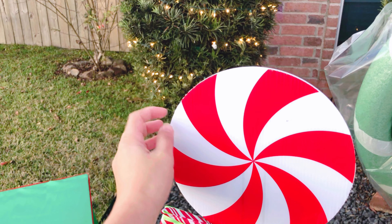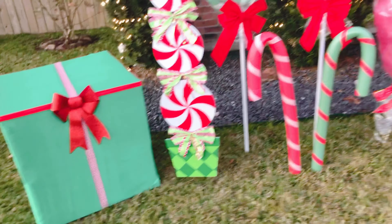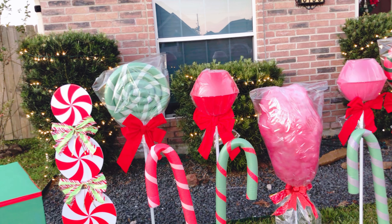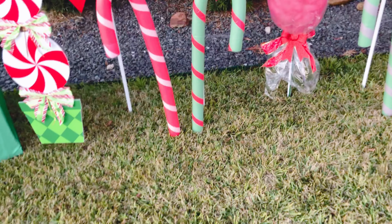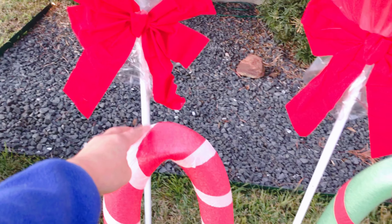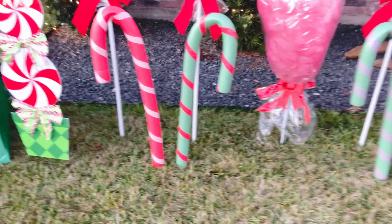This piece I got from Amazon — I didn't really make it, although I had to assemble it, and it's super cheap, less than $15. Then there are some more large peppermints, lollipops, and candy canes. I wasn't able to make a DIY tutorial video for those because I was in a rush.